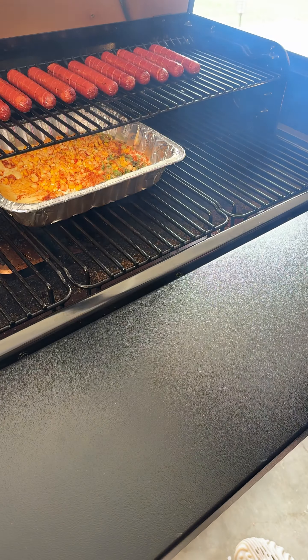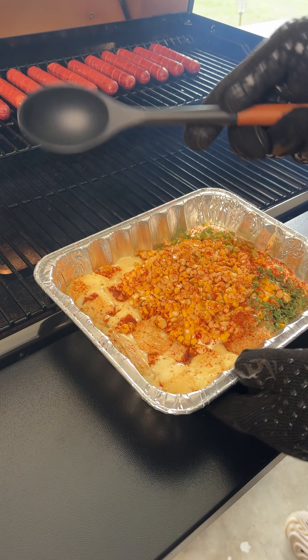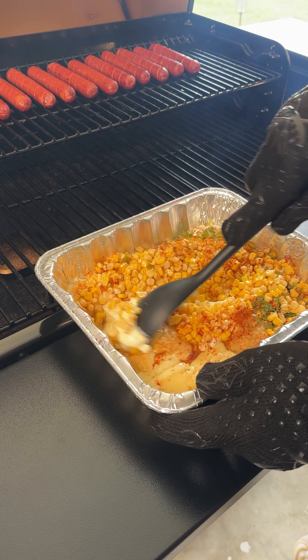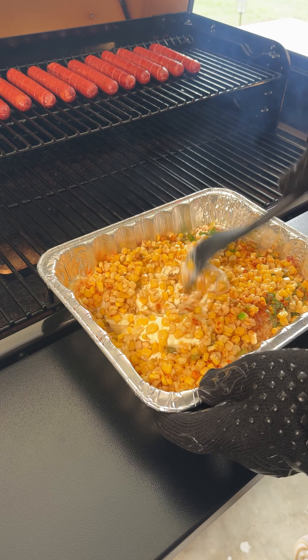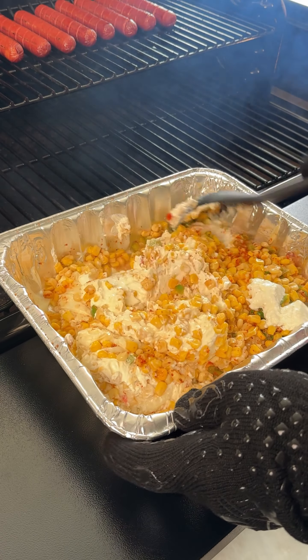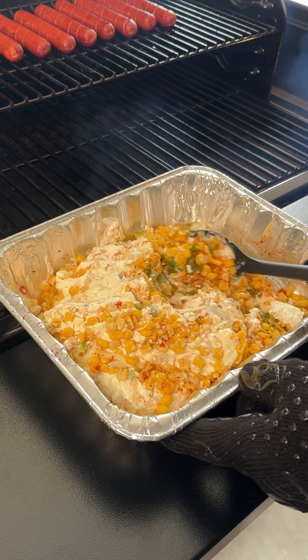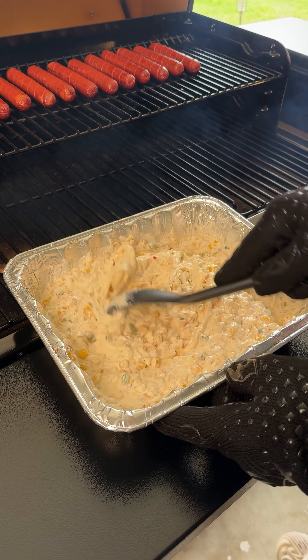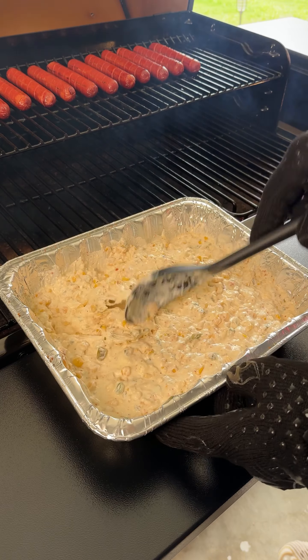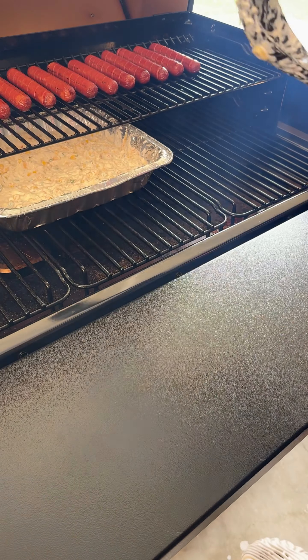After an hour in the smoker, all of our cheese is melted. We're just going to take our spoon and mix up that cheese to get all those ingredients incorporated. You guys, this smells amazing — this smoked street corn dip is going to be the highlight of your party. My friends absolutely love it and cannot get enough of it. Once you've mixed up the corn and the spices and all that cheese, we're going to throw it back in the smoker for another hour, then come back and add some toppings.